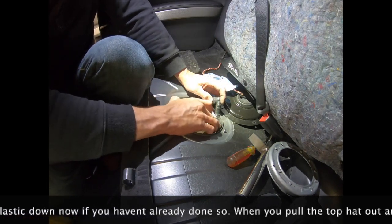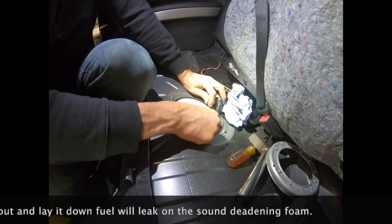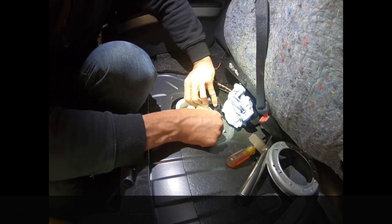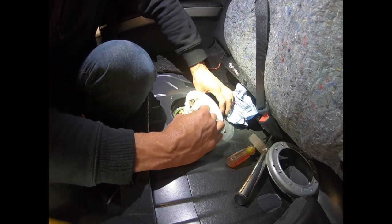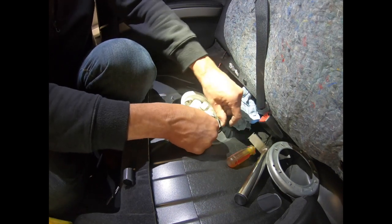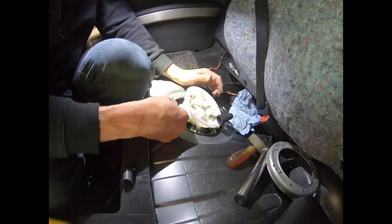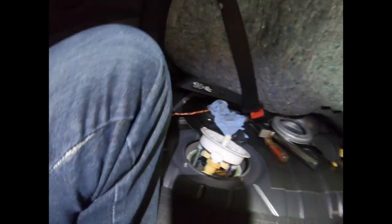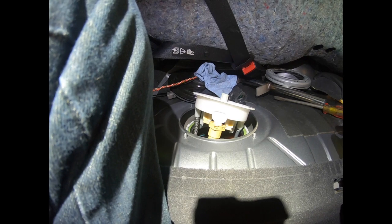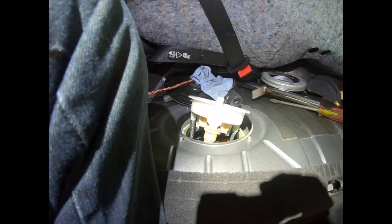With that being done, the top hat should slide up. There are numerous hoses and things attached to the bottom — I can already see fuel. Even with as low as I ran it, the bucket is definitely sitting in gas. This right here is the clip that needs to come out, so I'm going to go get my pick. It's barbed inward and outward.